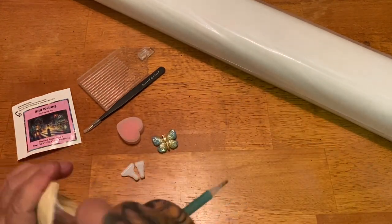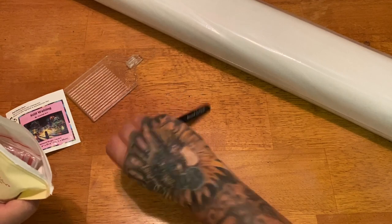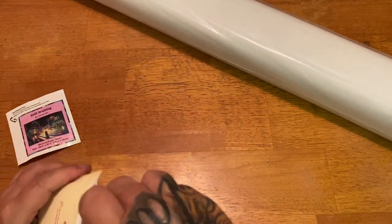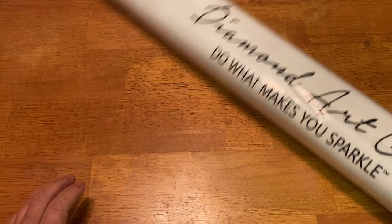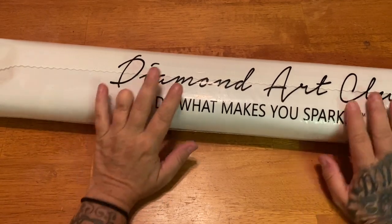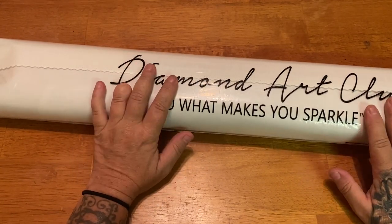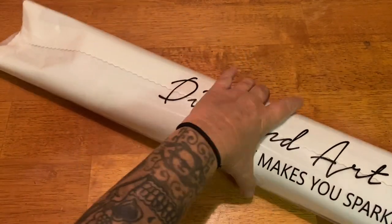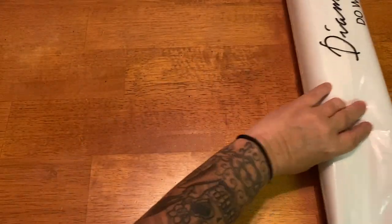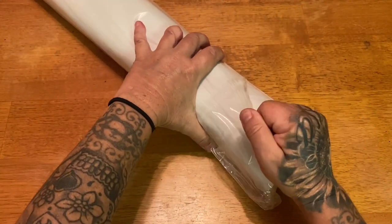That's what you get in your toolkit — one of the best toolkits out there in my opinion. Now on to our canvas. It comes in this branded dust bag — 'Diamond Art Club: Do What Makes You Sparkle.' These are great for keeping dust, dirt, pet hair, and anything else off your canvas.